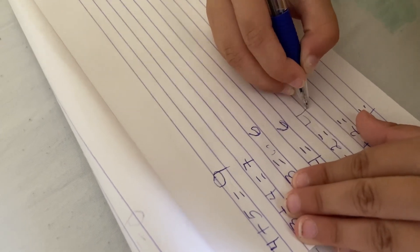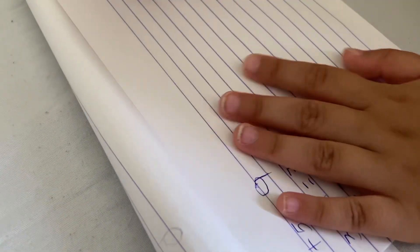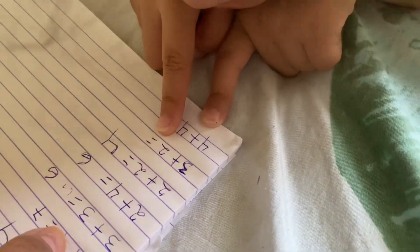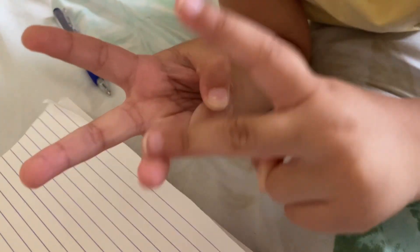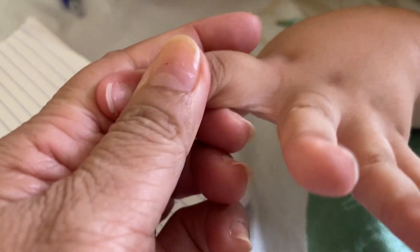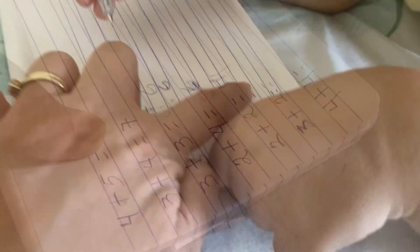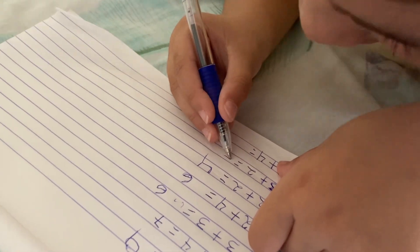Yeah, good job. Wow, very clever. The next one is this one. What's this? Three. You're almost perfect. Three plus two. So how many? Show me fingers again. Three. Three plus two. Count everything. One, two, three, four, five. Five. I know how to do five. You need to cut your nails, okay? Write five.